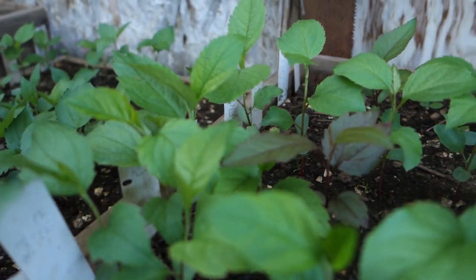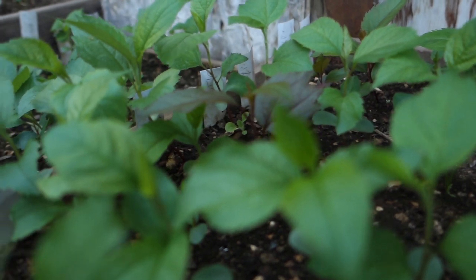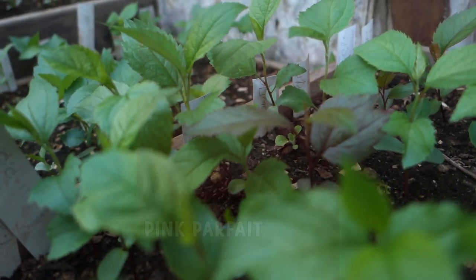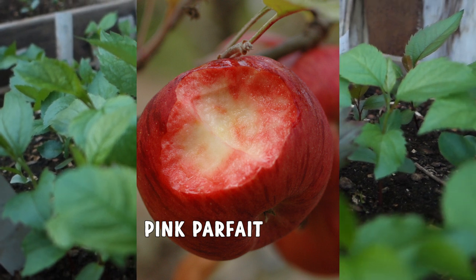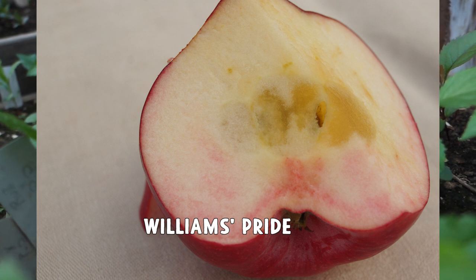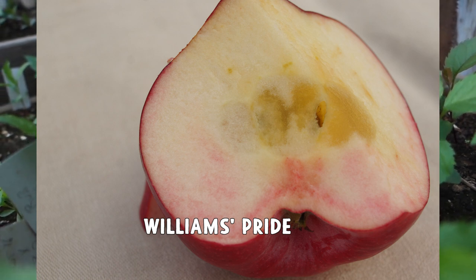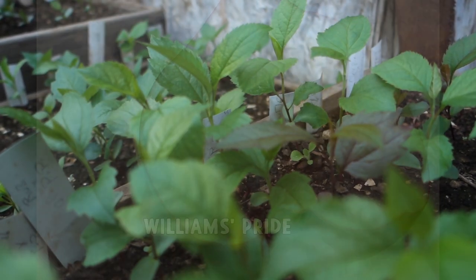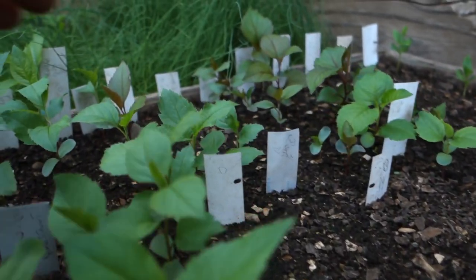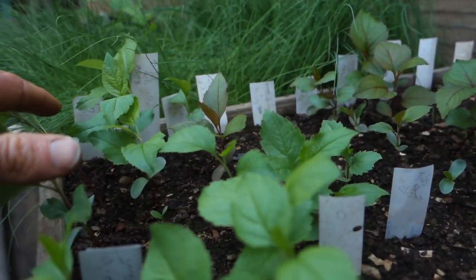But I think this shows the potential for reinforcing the red traits between two red parents. That's kind of what I'm hoping for — if I can get two more refined apples like Pink Parfait and Williams Pride that both have light red flesh but high dessert quality, and cross the two, maybe I can boost the red flesh while retaining the dessert quality. I don't research this stuff, so I'm just kind of going by feel here.